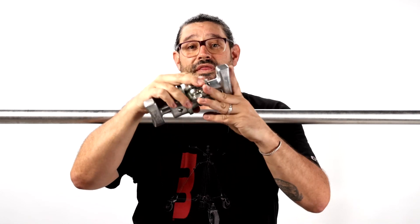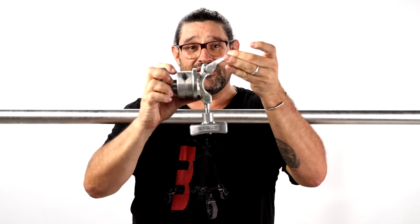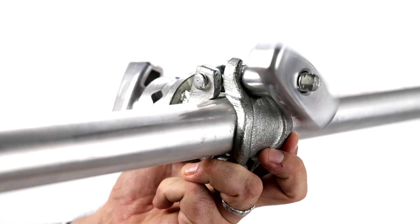If you do it the wrong way with the handle down, gravity is going to ensure that that handle is gonna fall right out and whatever you have rigged is gonna come crashing down off of your pipe. So make sure you rig it right. Keep it safe with the hinge to the bottom and the handle to the top.